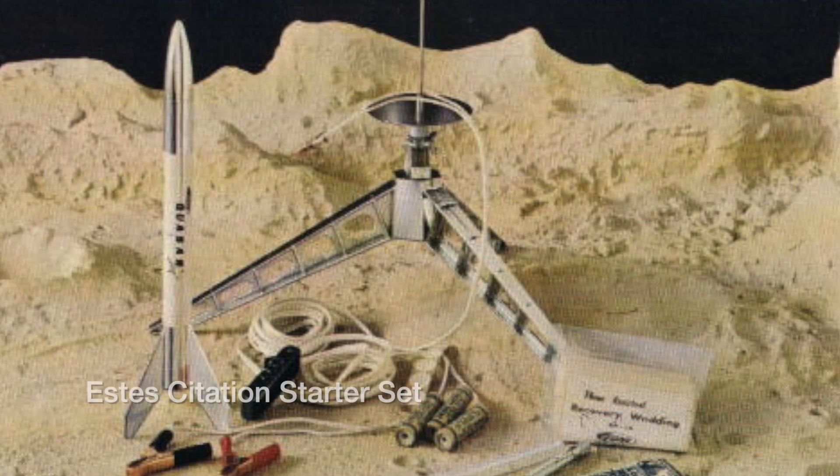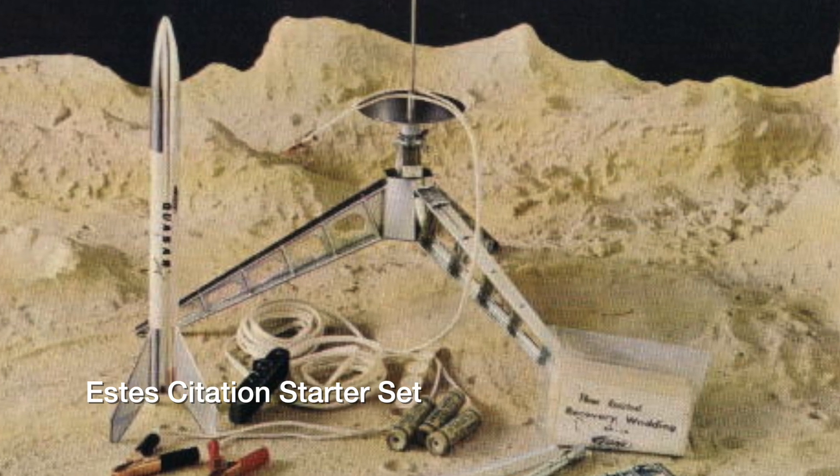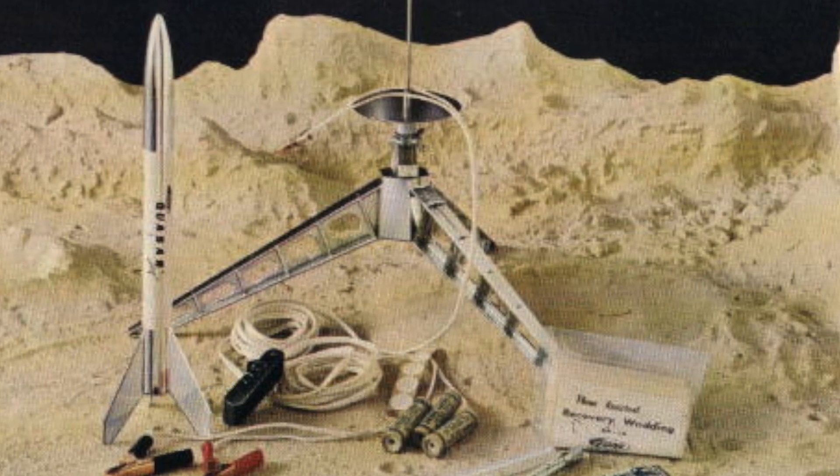All of the products were boxed rather than bagged as a concession to the needs of stores like Sears, JCPenney, and the like.